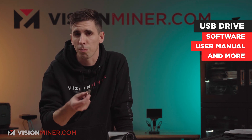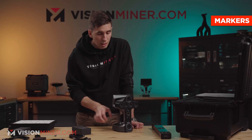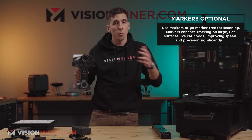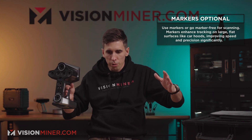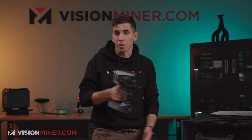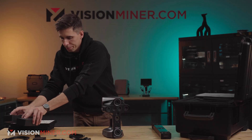You also get a little USB drive with software, files, and the user manual on it, as well as markers. If you do need markers, one great thing is you can do infrared or laser scanning without markers — both markerless options are available. You can also use both modes with markers if you want, which helps with tracking on large flat surfaces like a car hood where the scanner can't tell where it is. Either way, you've got plenty of markers from the factory.